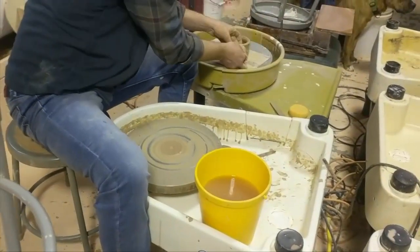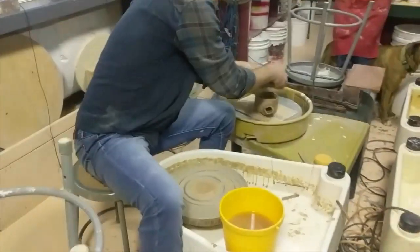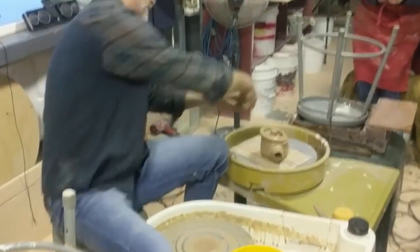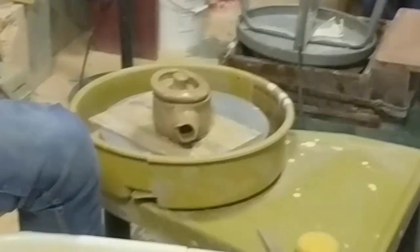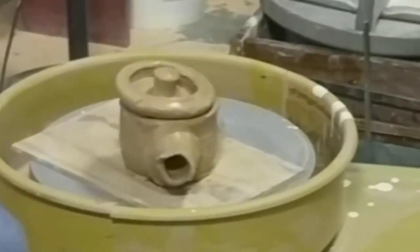Now you're about to start the countdown — ten, nine, eight, seven, six, five, four, three, two, one! Well, there you go, that's how you do it. It's not pretty, but it sure is a lot of fun.